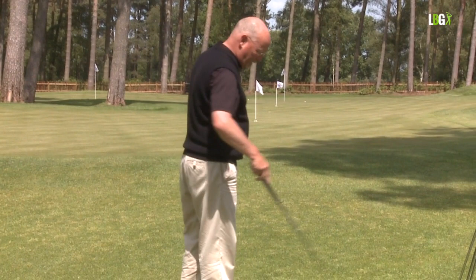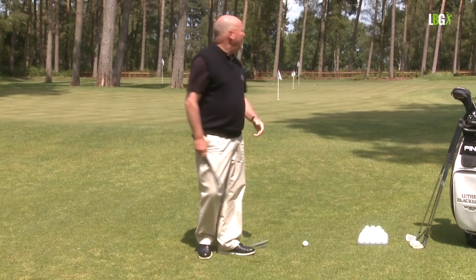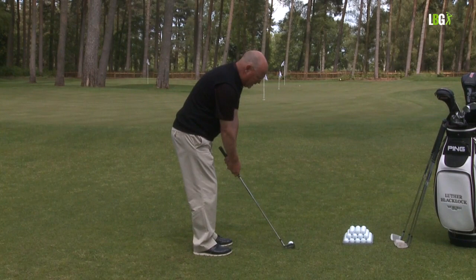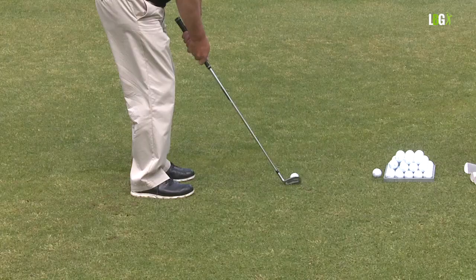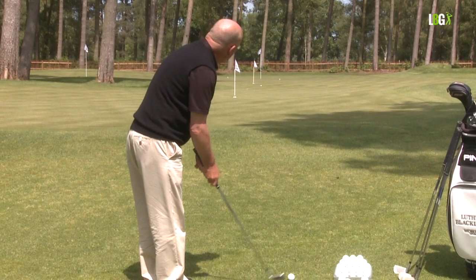So I'm going to reduce the length of the backswing from full to three-quarter, and the middle flag is in the 40-yard zone. Pull the club up the sleeve and walk in. I'm going to have a three-quarter chipping mechanism — dropping down to three-quarter movement.